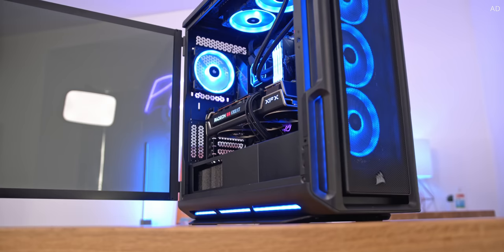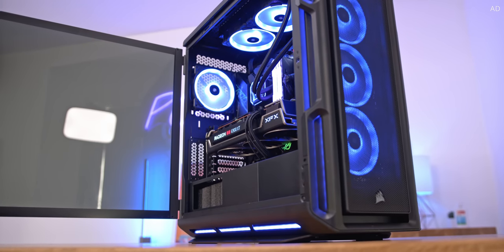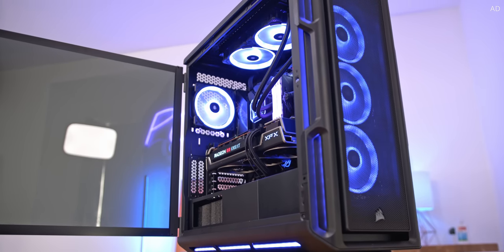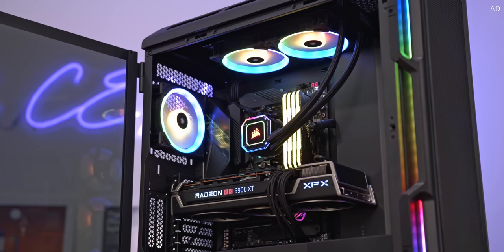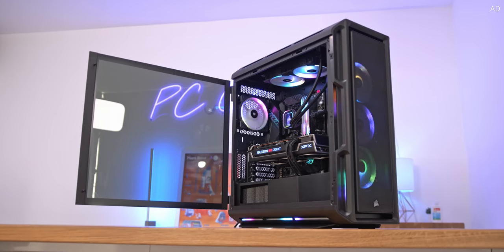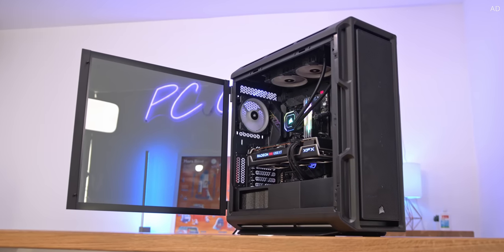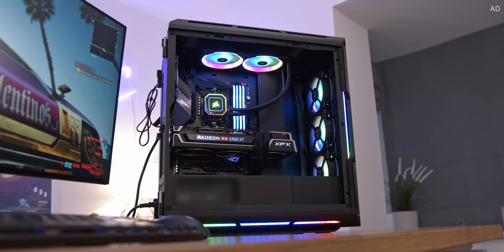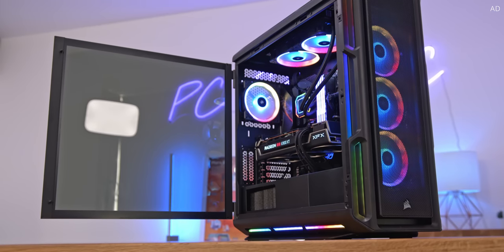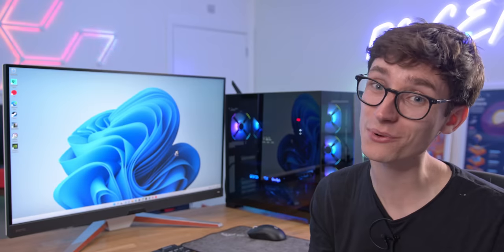And why not bask in the glorious RGB lighting of the Corsair iQ 5000T RGB. Built to accommodate the most hardcore of gaming rigs, this fully airflow-orientated case supports up to 10 fans for masses of cooling potential and is perfect for the latest graphics cards and power-hungry processors. Get your build on today with that link down below. Thank you so much for watching this video — I'll catch you in the next one.